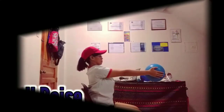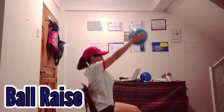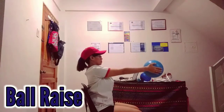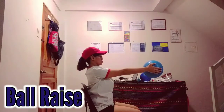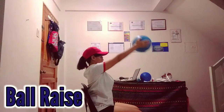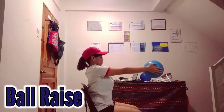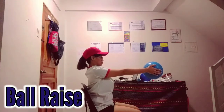This is my side view on how I do the ball raise. When doing the ball raise, you have to hold the ball for at least three seconds, then pull it back up and count another three seconds.